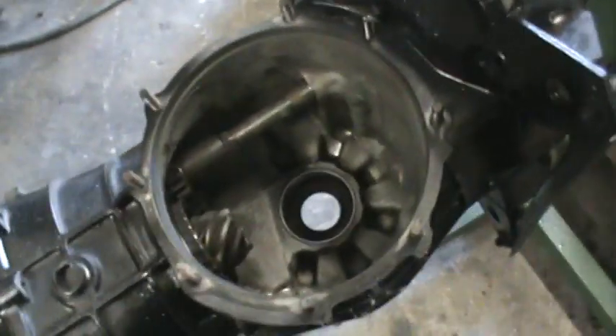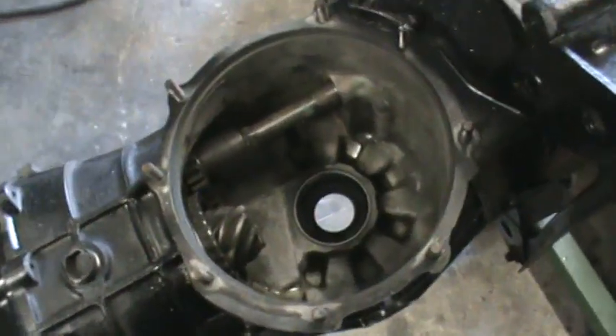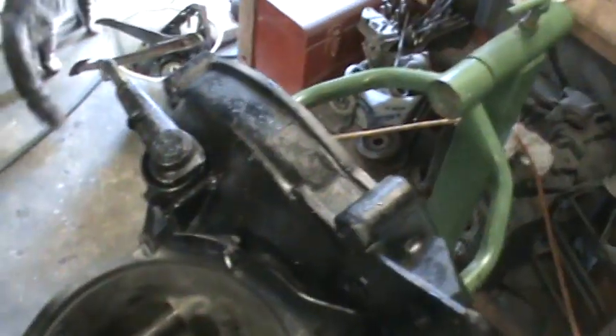Most guys don't take the side cover off — they put the flange seals in and call it a day. But we got her cleaned up, got her painted, she's all degreased, and got the nose cone there clean. Got to put that back on with a new gasket and some sealer.